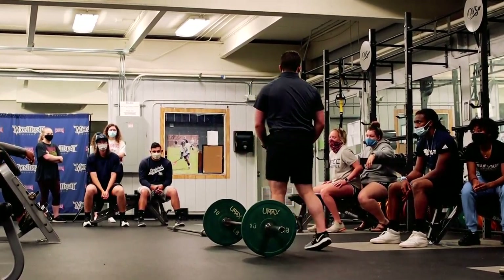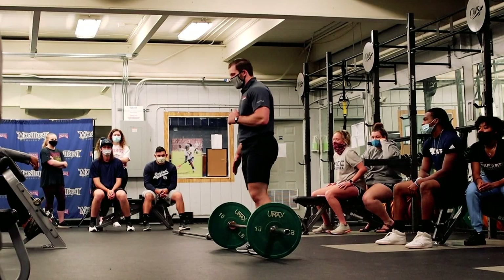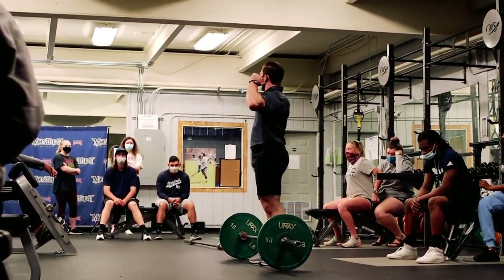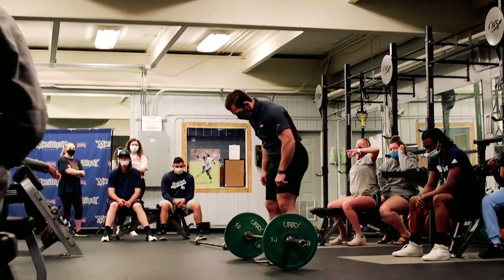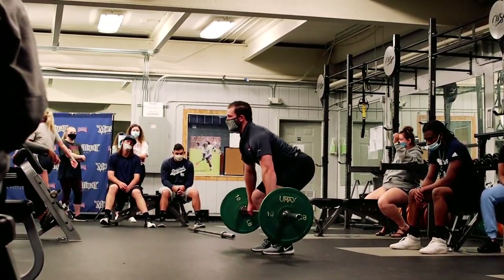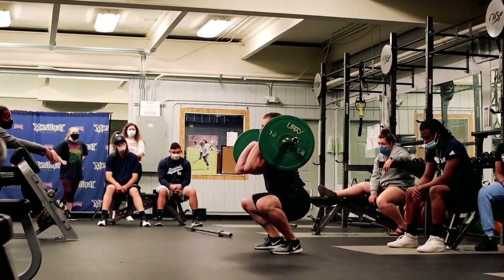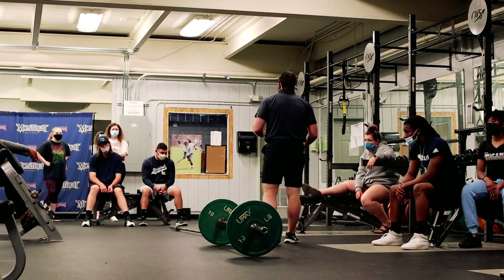Just like we did with the snatch, we're going to break it down into components. Pull it up to your knees and set it back down. Then go through jump, shrug, high pull. Then put it all together — push through the floor, jump, shrug, high pull, punch the elbows through. Ride it down to your comfort level, then stand back up. That whole thing looks like: knees back and out of the way, set it down; knees back and out of the way, jump, shrug, high pull; stand back, catch; then jump, shrug, high pull, catch, ride it down to your comfort level, stand back up. Go through once, take a second, then go through twice.